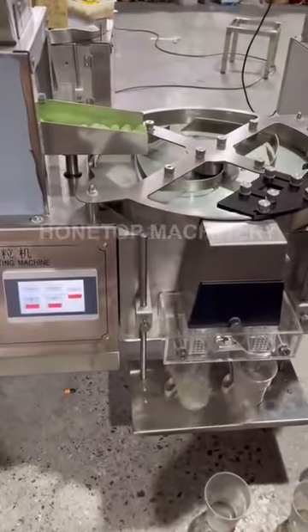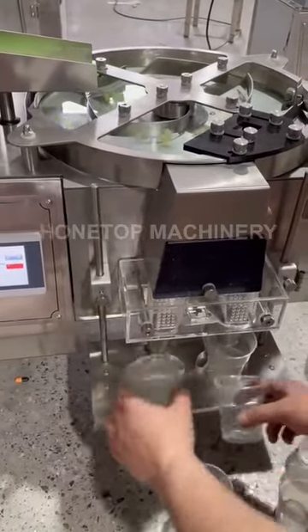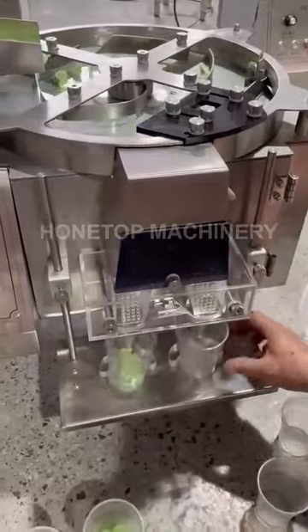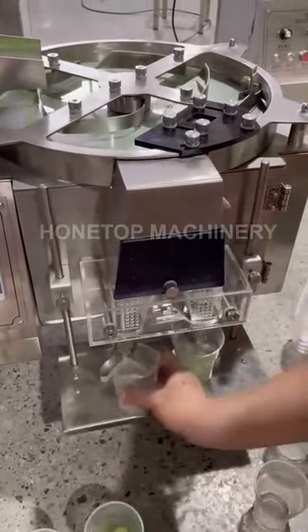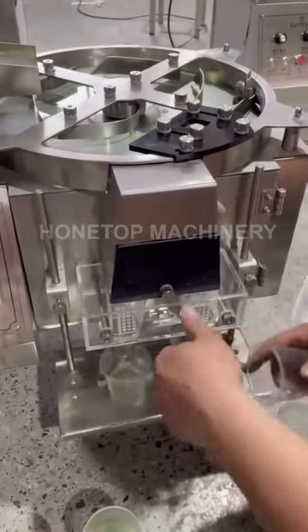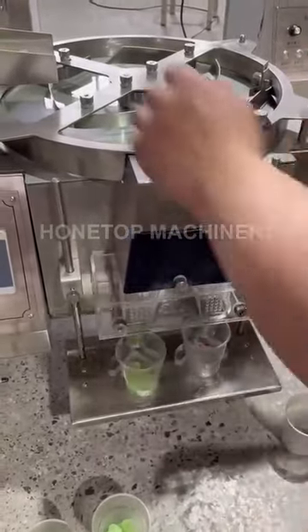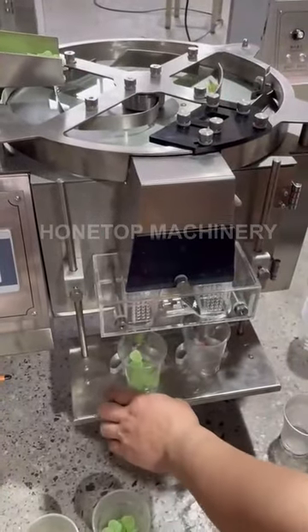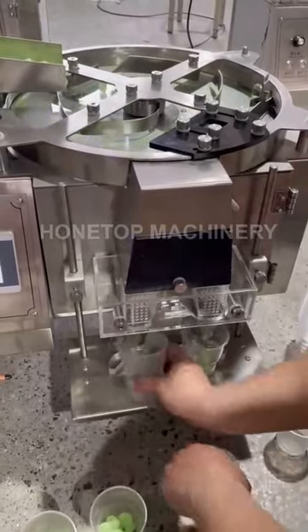Now we are running the machine for 10 pieces — 10 piece candies. There are two filling stations. We will make one integration with the lottery packing machine.